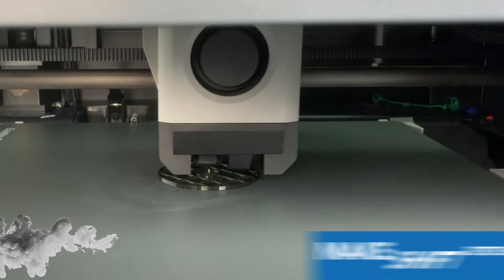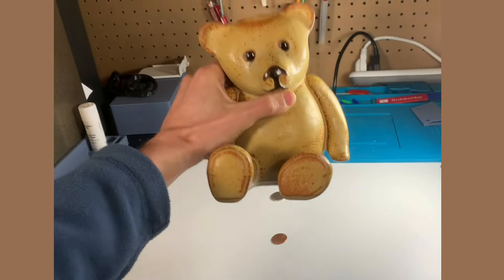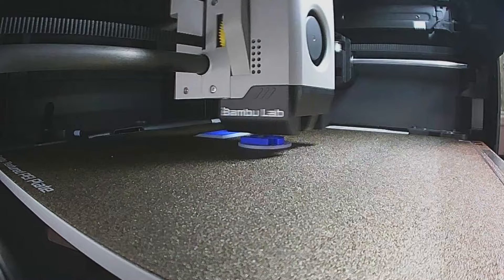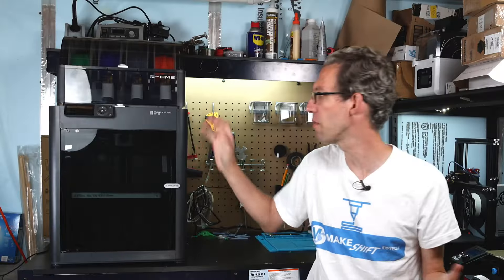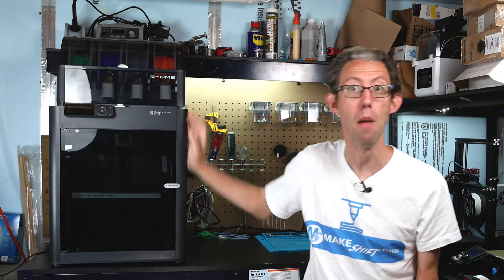For today's video we're going to do another practical print. We're going to create a flexible rubber stopper for my daughter's piggy bank. They lost the stopper on the bottom of this one and I want to see how easy it will be to design and print a new one on my Bambu Lab P1S 3D printer. The filament we'll be using is NinjaTek's flexible TPU. This is the first time I'm doing TPU on my Bambu Lab P1S and I'm hoping it will be easy, but we're going to find out.